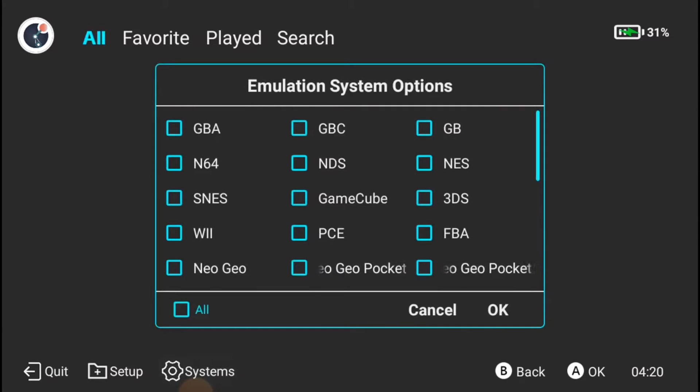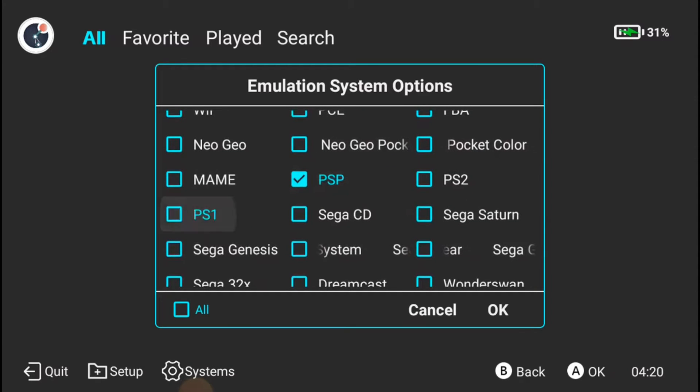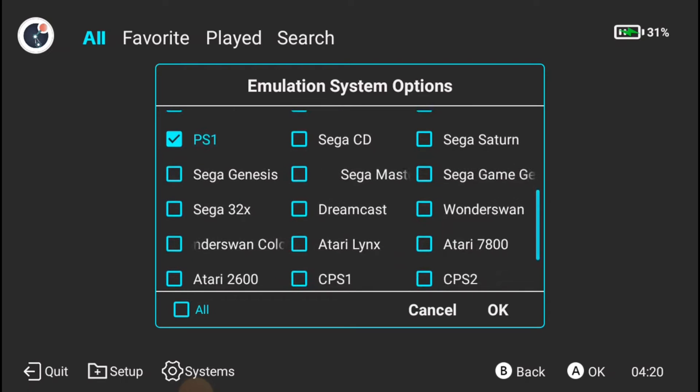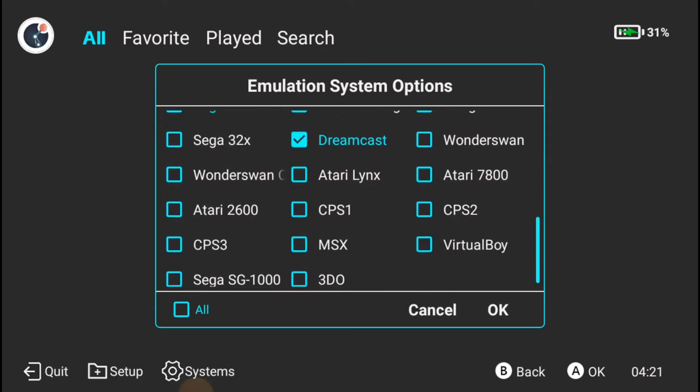Then go ahead and hit Systems. From this point it's pretty obvious — you just hit the system that you want to add. So I'm going to go with Game Boy Advance, N64, Super Nintendo, GameCube, Nintendo DS, PSP, PS1 — pretty much just adding all the games that I know I have and that I play. I'm gonna add 32x on there just in case.